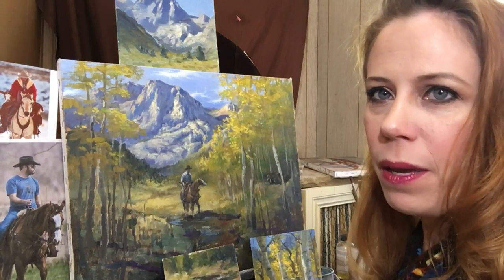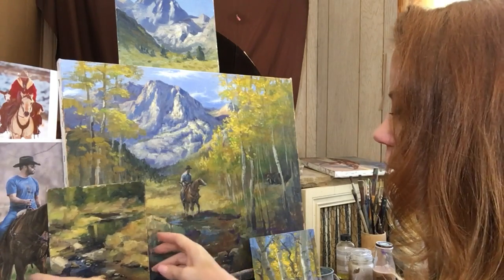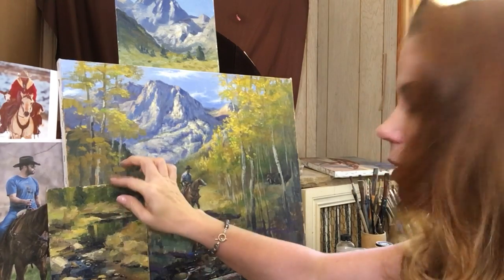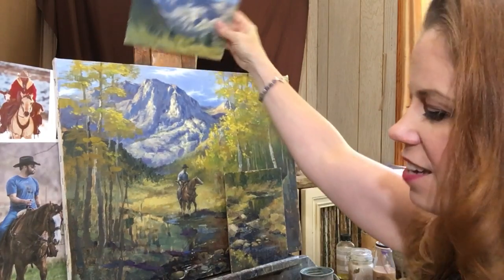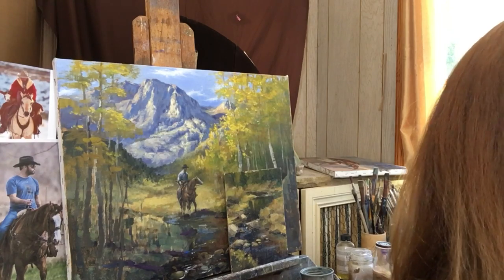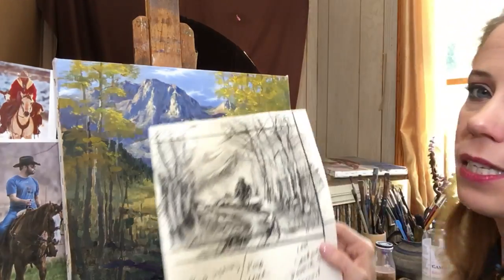All right, I'm going to jump in. I'm not going to obviously finish this painting today, but I wanted to show you how I take this - let's work on the creek. I'll take this study here and move the stuff out of the way and just work on this passage using that little color sketch. When I work on something this complicated where I'm using all these different elements, I will always begin with the sketch.